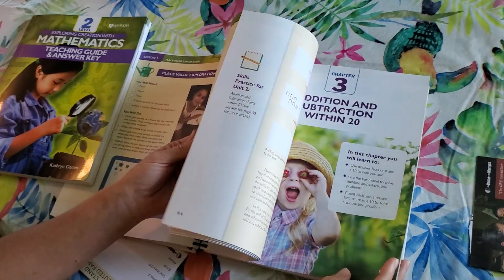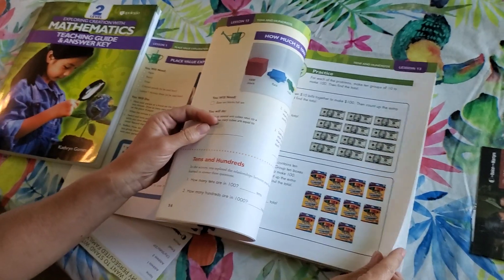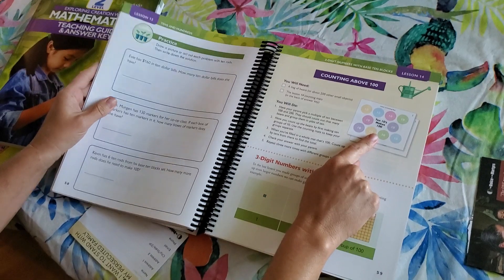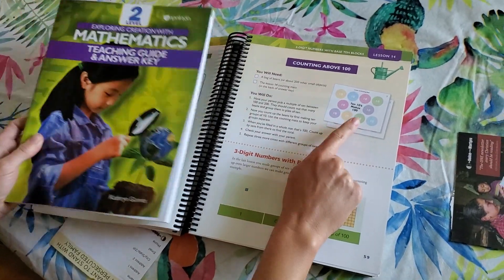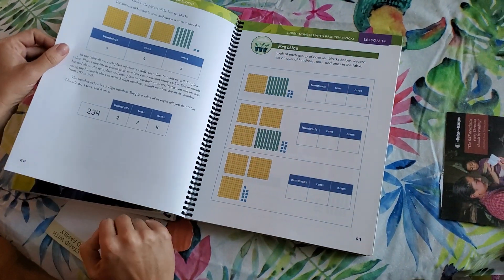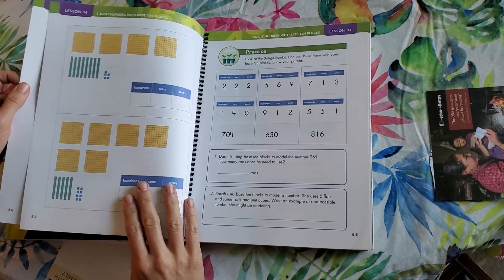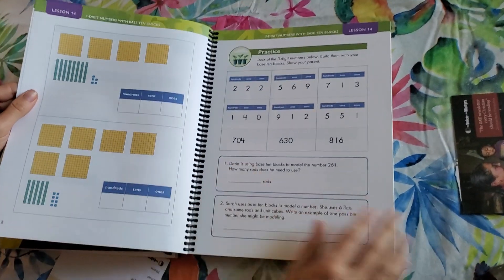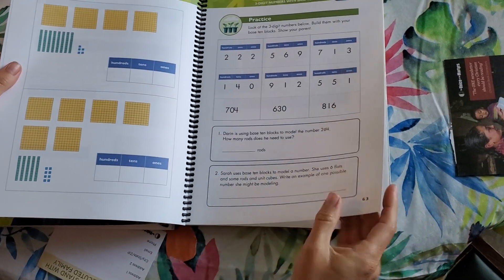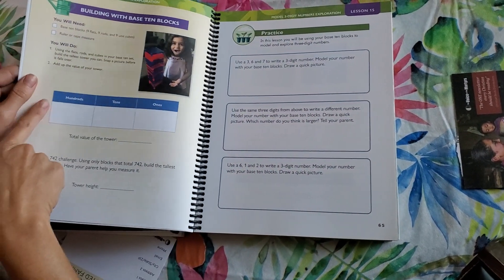Let's flip ahead to Lesson 14. You're going to pull this sheet from your teaching guide and you're working on three-digit numbers with your base ten blocks. This one's a little bit longer — it's like four pages — and you've got some word problems. I do like that I've seen word problems throughout this text. And then you're back to Lesson 15.